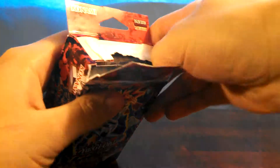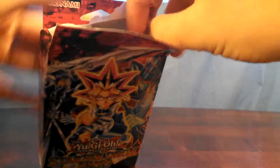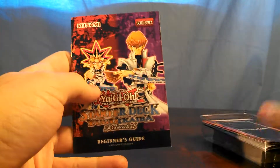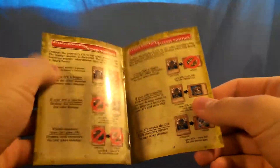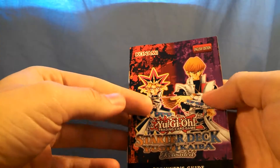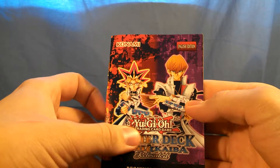Alright, let's get it open. And what you get with it is you get the Beginner's Guide. Looks like this should be included in both decks, since it has both names on it.